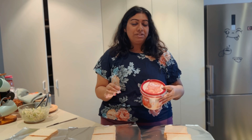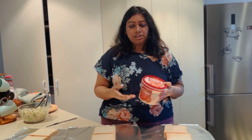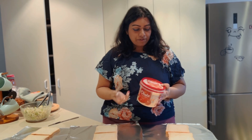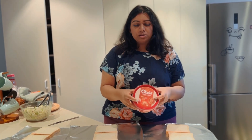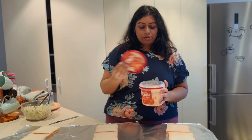The first layer of my sandwich is hummus. You can substitute this with mayonnaise if that's your preference, but I really enjoy it and think it adds to the whole sandwich. I'm using Obela hummus — you can find it at Pak'nSave and I think Countdown as well — and I'm going to apply a very thin layer on both sides.